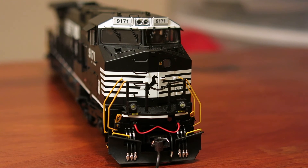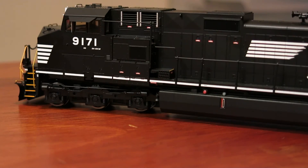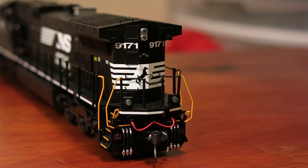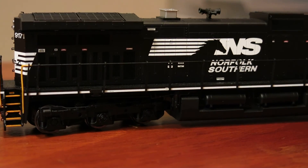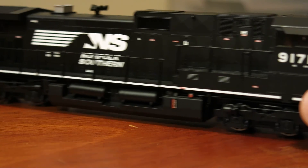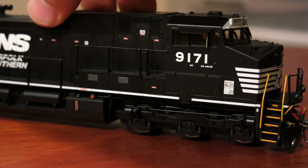Here's the front end. As I mentioned before, you've got the white area around the number boards and your flashing ditch lights up front. There's your front end. The back side — you've got the rear ditch lights that do flash with the Protosound 3 version. And there's the grating of varying heights on the Norfolk Southern — I assume that's for the prototype. And there's this side.